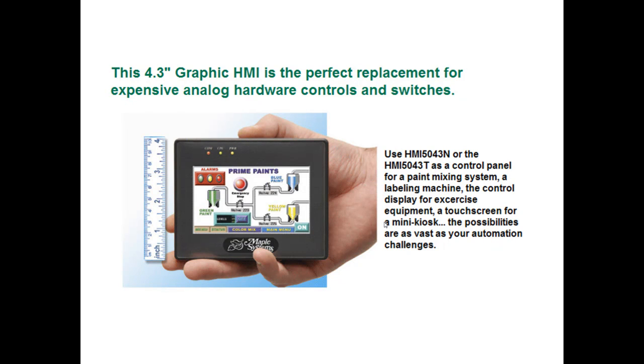Use the 5043N or the T as a control panel — in this example a paint mixing system — or you could use it for a labeling machine, or as the control display for a piece of exercise equipment. You could use it as a touchscreen for a mini kiosk. The possibilities are endless and as vast as your imagination.